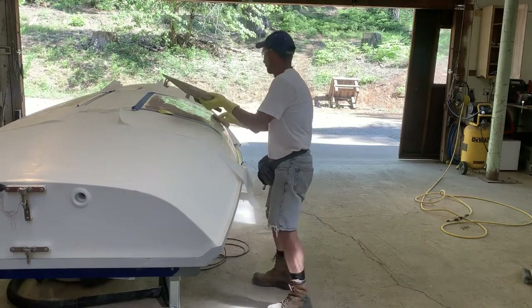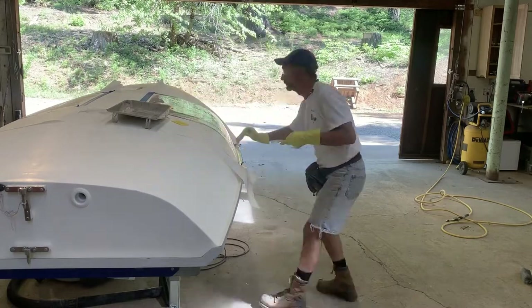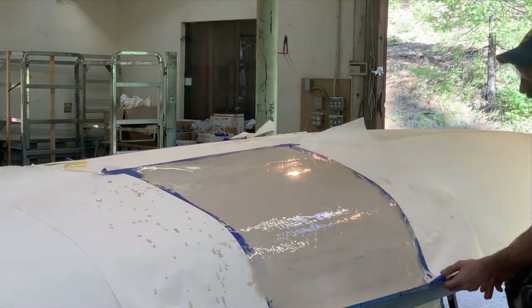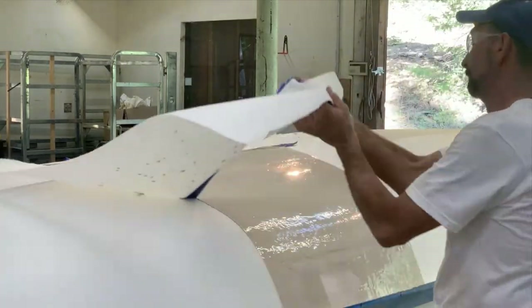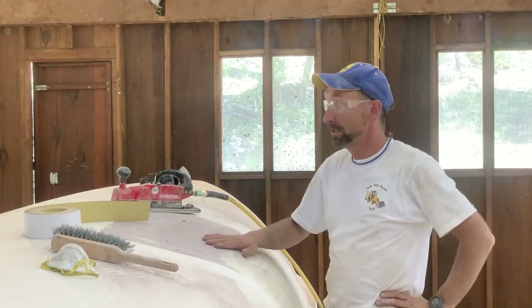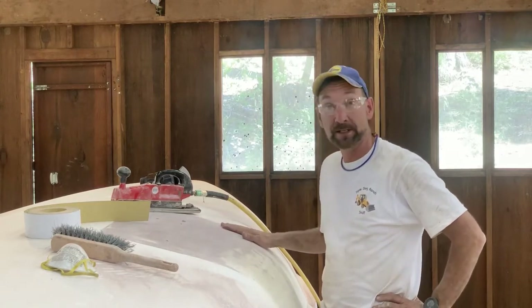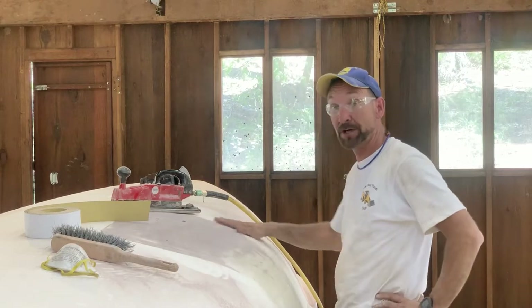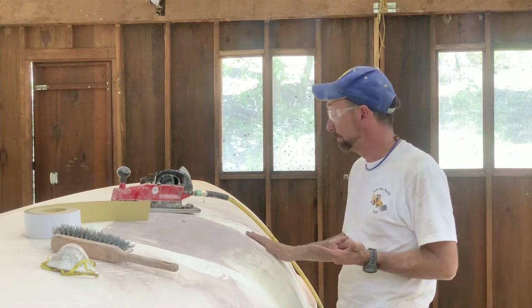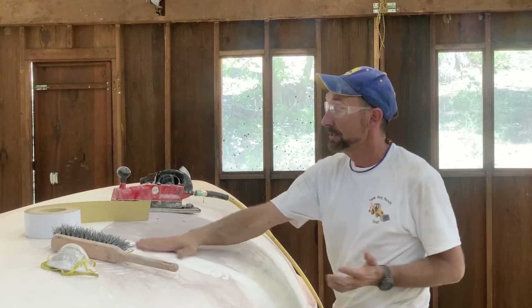I'm going to finish up with the 60 grit belt sander that cuts very rapidly. You've got to be very careful — you've got to keep your belt sander moving, both to keep the surface cool so you don't bind your sandpaper or melt your epoxy, and to keep it as flat as you can.